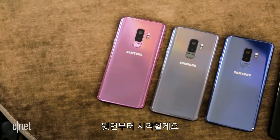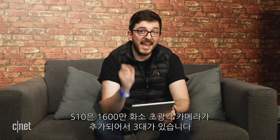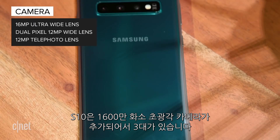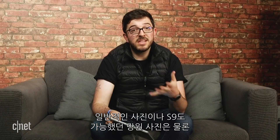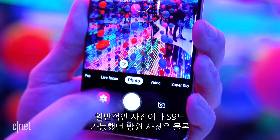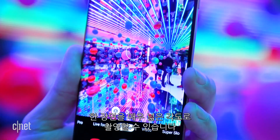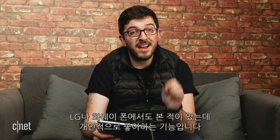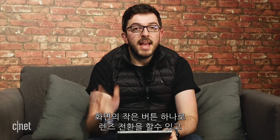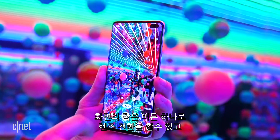Starting on the back: the S9 Plus last year had two cameras, but with the S10 Plus that's joined by a third in the form of a 16-megapixel super wide-angle lens. So you get the normal view, the zoomed-in telephoto view from last year's phone, and now a very wide angle that captures a huge amount in a single scene. That's something we've seen on phones from LG and Huawei, and I actually really like it.